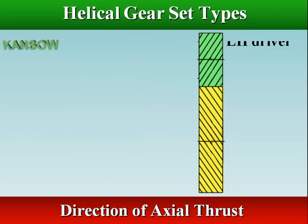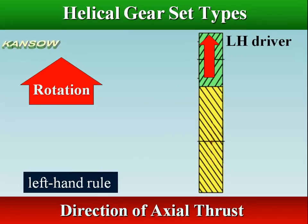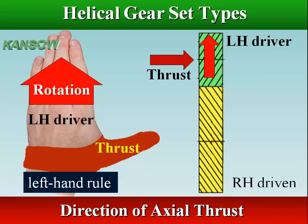For a left hand driver, if the fingers of the left hand are pointed in the direction of rotation of the driver, the thumb points in the direction of the thrust load acting on the shaft of the driver. The direction of thrust load on the driven gear would be in the opposite direction to that of the driver.